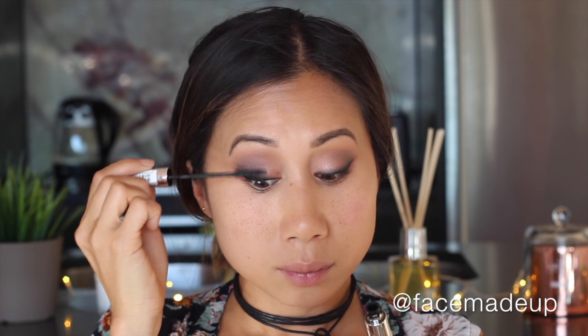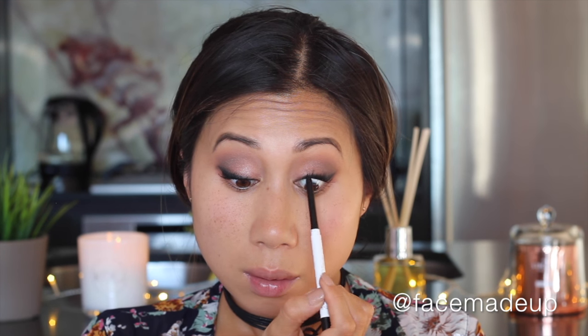For mascara I'm using L'Oreal's Telescopic Waterproof Mascara. Then to create the illusion of a thicker lash line, I go in with Colourpop's Cream Gel Eyeliner in the shade Swerve — basically a black — to tight line my top waterline. Then I add some false lashes; these are mink lashes from eBay and I'm using House of Lashes adhesive in black.